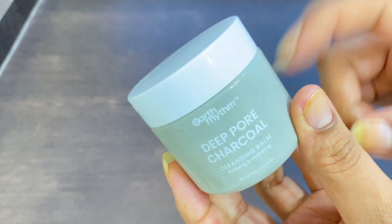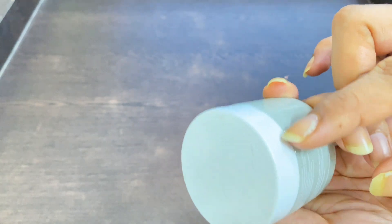It comes in glass packaging, so it's not very travel friendly. It can also get broken, as you can see.